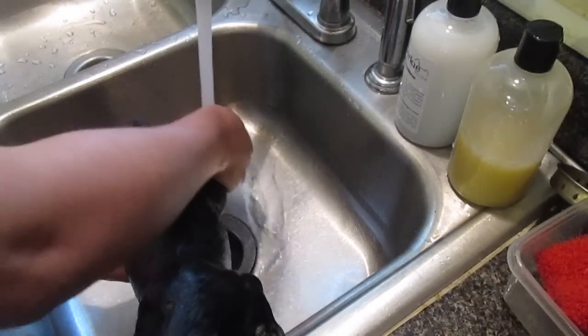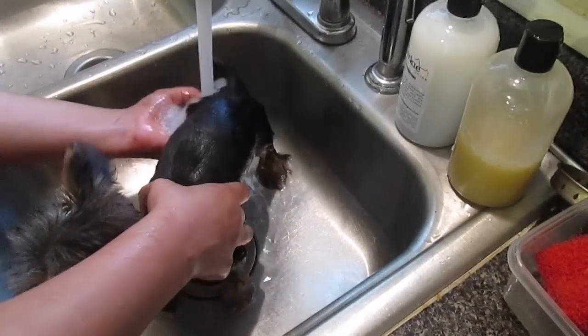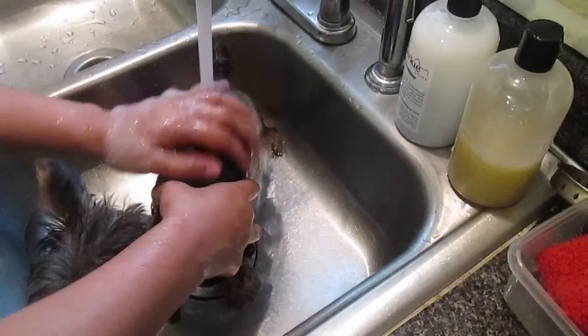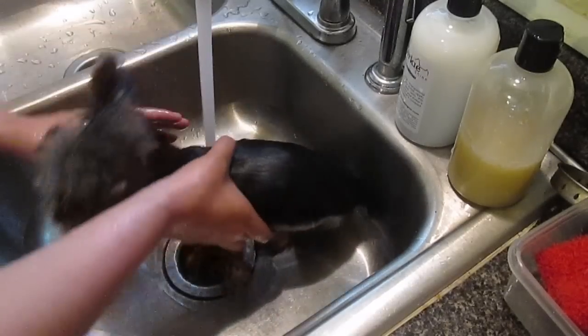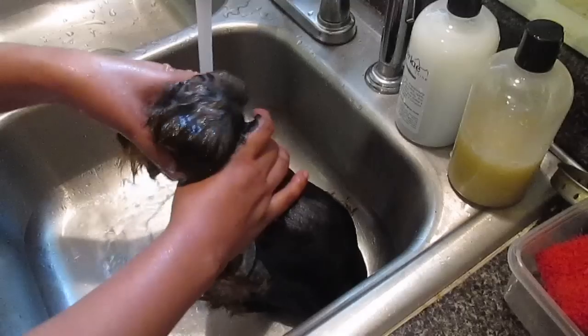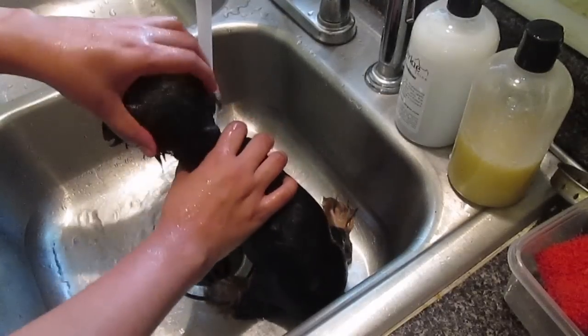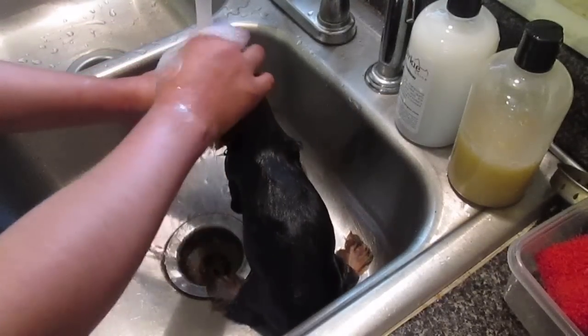All I'm going to do is just make a little pause. I can already tell she's going to fight the part where I get her hair wet. I always fold her ears — grab her ears and pull them down — that way she won't get water in her ears.